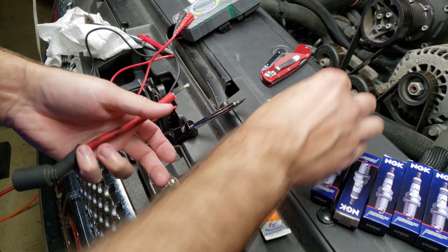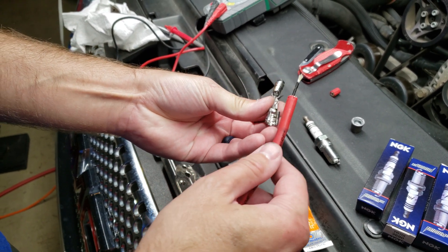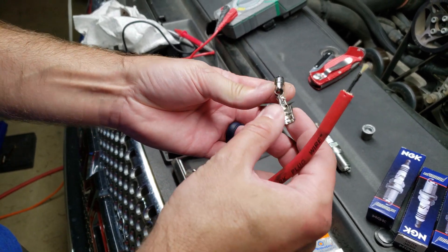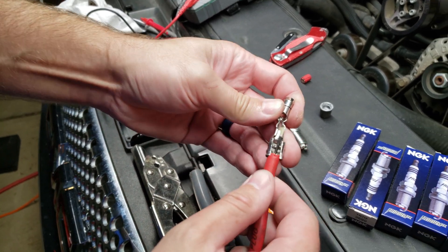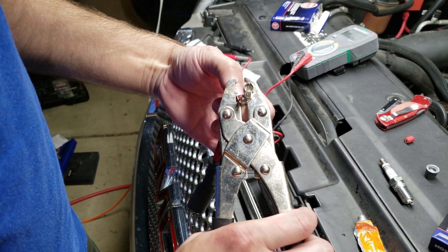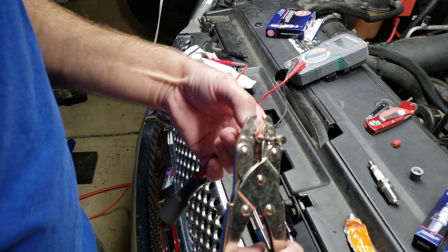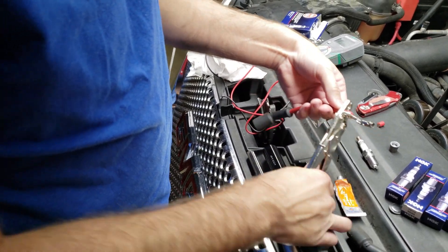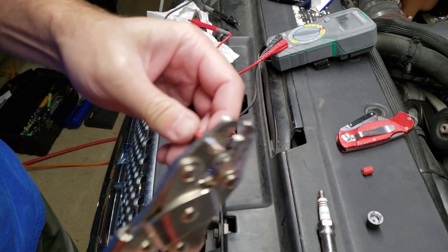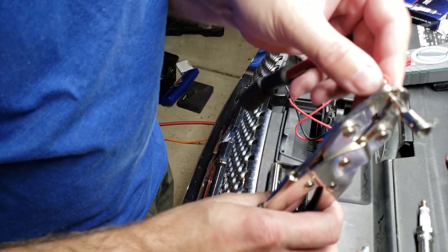This happens to be the newer connector style, so what you're going to do is spread this apart a bit — spread down here where the wire is going to get clamped in — and then go ahead and slide it into place. Now I'm just going to use a crimper; I happen to have one for coax cable, so I'm going to use the RG-6 setting to go ahead and crimp it.